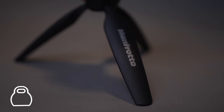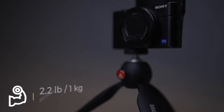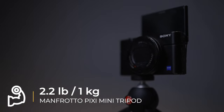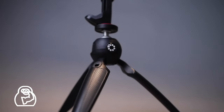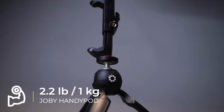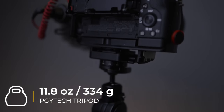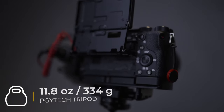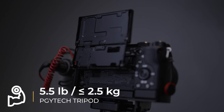The Manfrotto comes in at 6.7 ounces or 190.5 grams, and it can hold up to 2.2 pounds or 1 kilo. The Joby weighs 7.2 ounces or 204 grams, and it can also support up to 2.2 pounds or 1 kilo. The heavy contender is the PGY Tech tripod, coming in at 11.8 ounces or 334 grams, and it can support up to 5.5 pounds or 2.5 kilos.